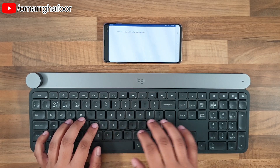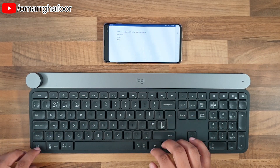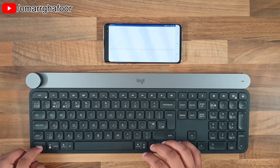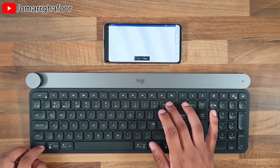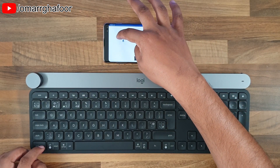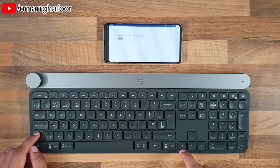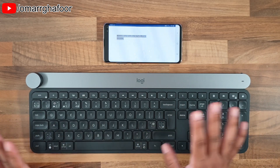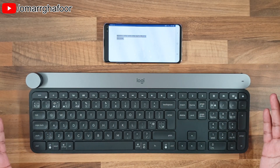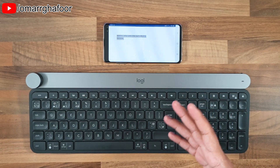You can do everything you'd normally do — Control+Enter for a page break, delete, copy and paste, Shift to select text, Control+A to select all. Basically everything is the same as on a normal PC, with the added advantage of using a full-size keyboard with a number pad.